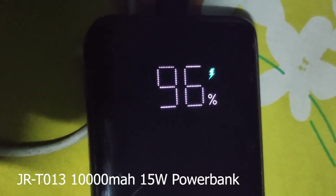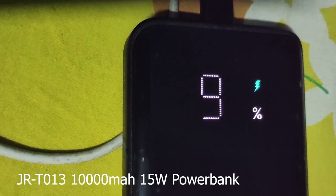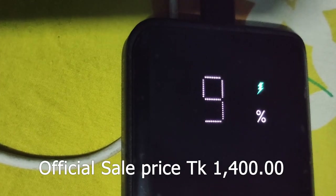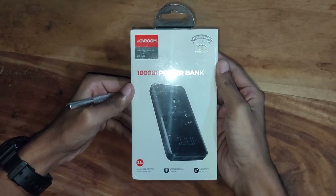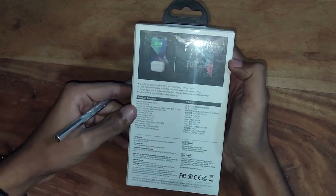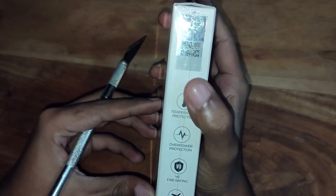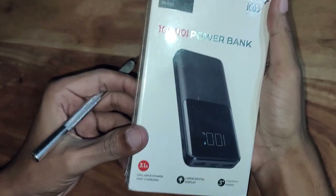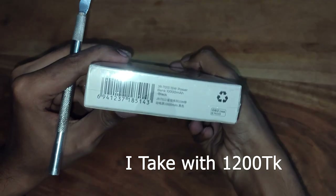Assalamualaikum, welcome to the channel. This is a power bank review. The channel is JRT012000. Coming on from school, even charge the culture, I'm going to the backup of interest. This is a power bank review unboxing — we need to charge, and there was a crash.